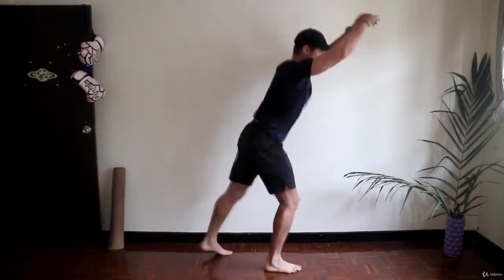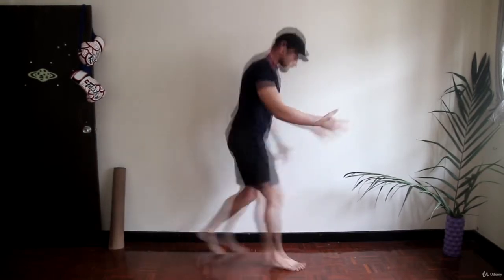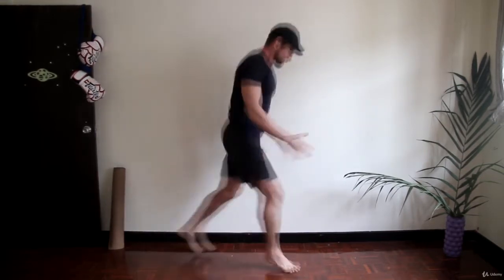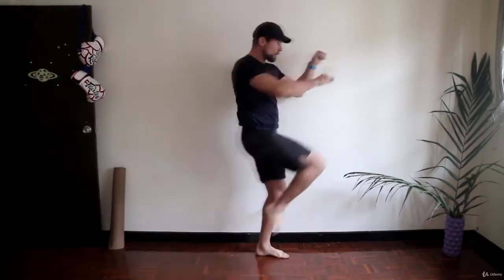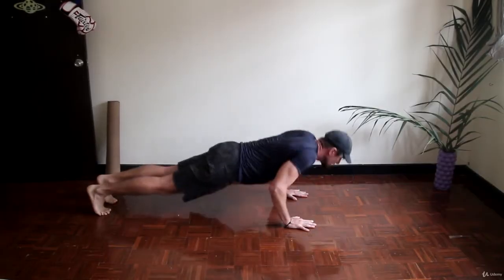Skier run with mountain climbers. Same as the blast combo during punching, this is optional but highly recommended. The initial idea: you do four or six steps of skier run and two mountain climbers. When you do the skier run, try to open your legs as far as you can, as long as it's comfortable — about two or three times longer than your normal step.